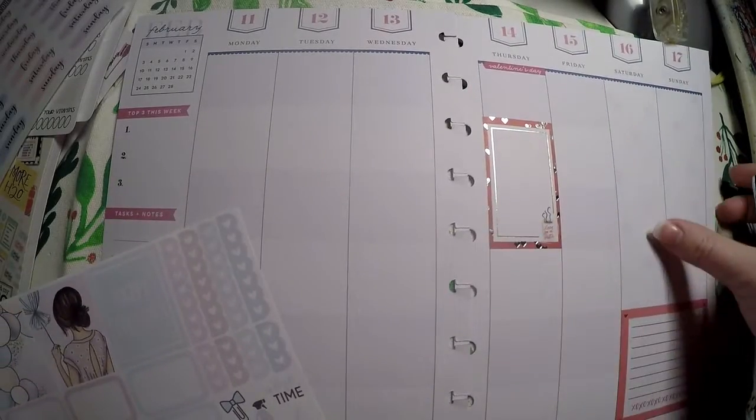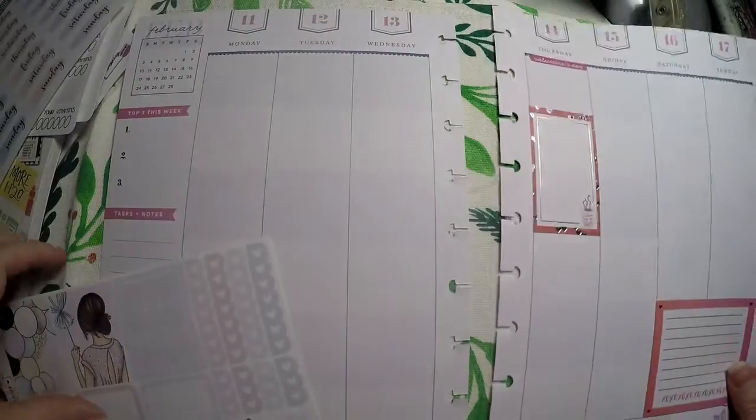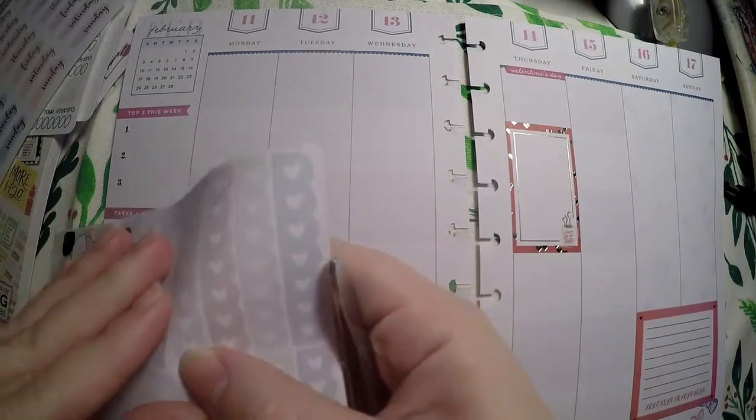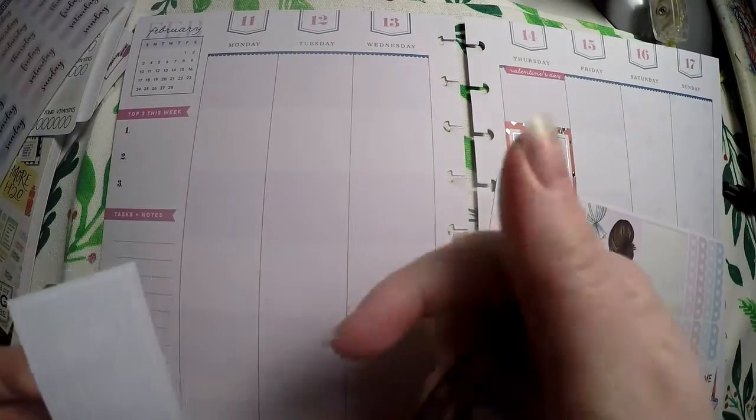Let's go ahead and get our full boxes. I've only got three to lay out. I did lay out a little Valentine's one here from a Happy Planner sticker book, and I laid out this box down here as well from Happy Planner. So we're going to do this a little bit differently than what we have done the past few weeks.